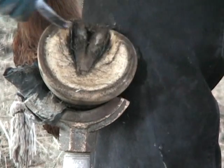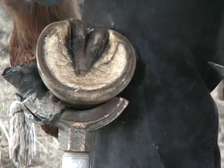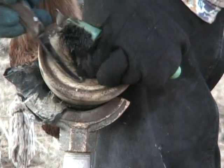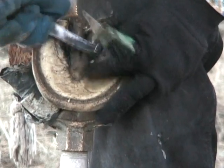Although she hasn't got much of a frog, I want to make sure there's no tags or thrush. I'm going to take off hardly any. See, she's shedding a little bit of frog here — right there, see that? So I'm going to take that off.